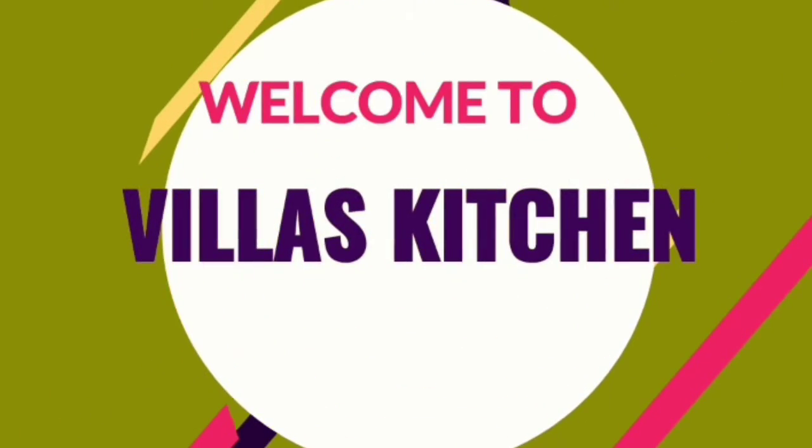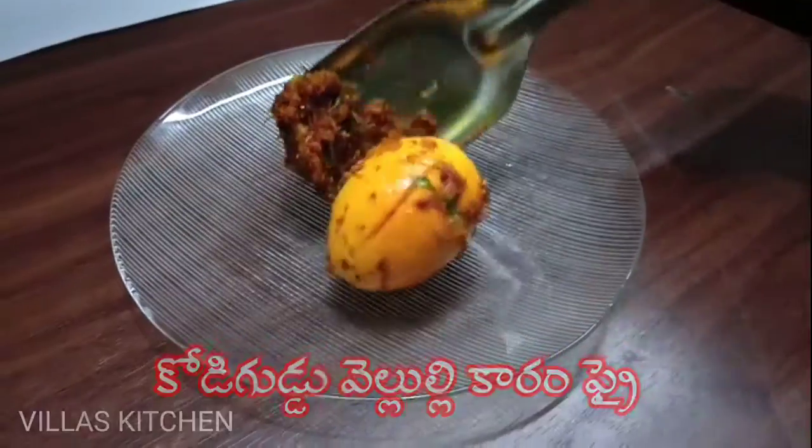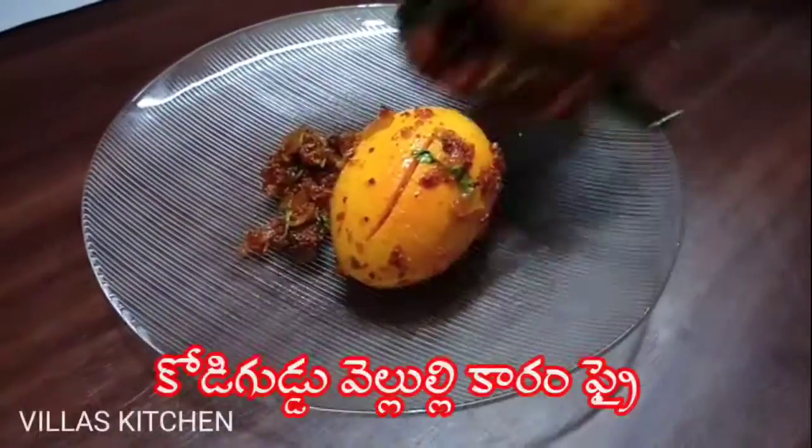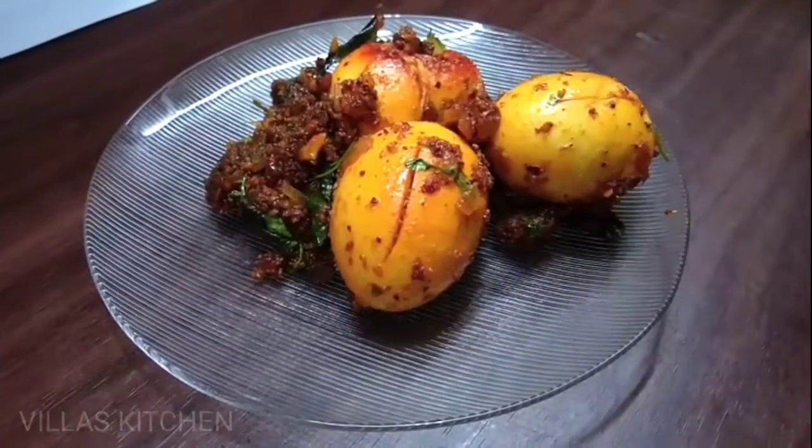Hi friends, welcome to Velaz Kitchen. Today we will prepare a recipe. This is very easy. I will prepare for this recipe.